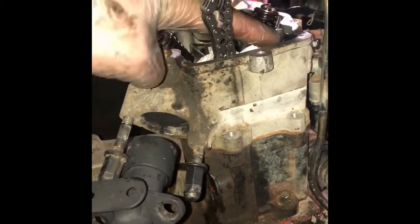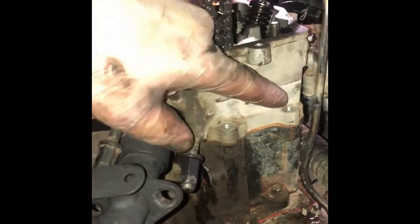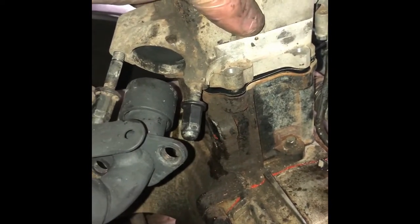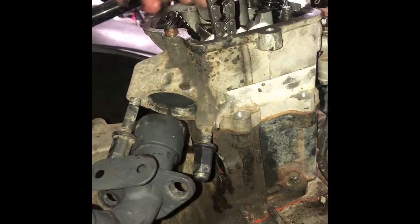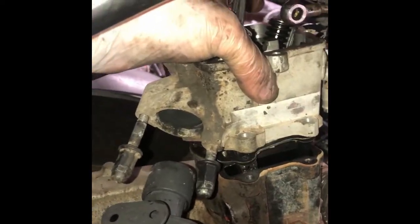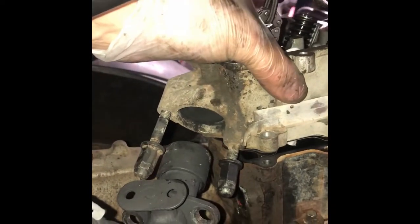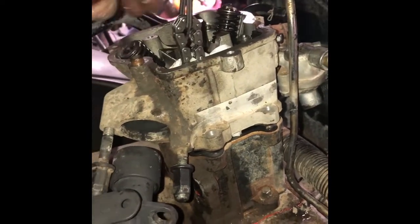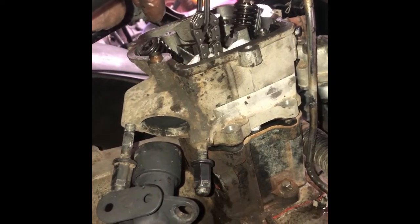I've got the four 12 millimeter nuts out, plus two 8 millimeter bolts on this side that were holding a bracket and helping secure the cylinder body — there are no corresponding bolts on the other side. Now I've got a loose head assembly. I'm going to fish the timing chain through while I lift this up and slide it off the bolts. I'm also going to check if the head gasket is in halfway decent condition. I have a new one on the way, but I'm looking for evidence this was where I was losing compression.